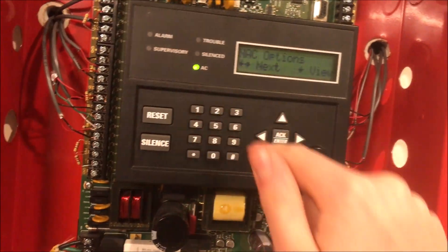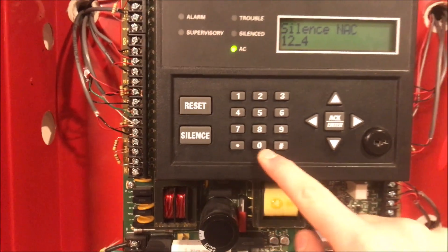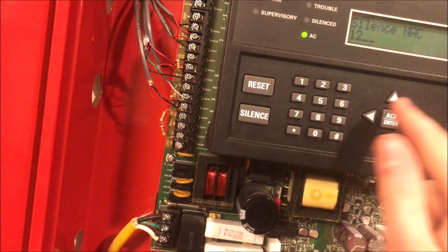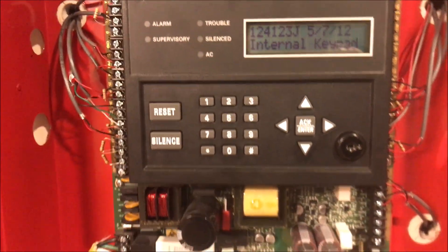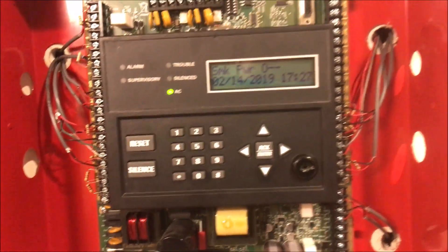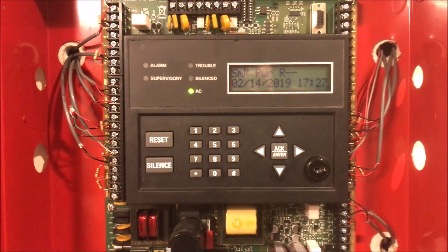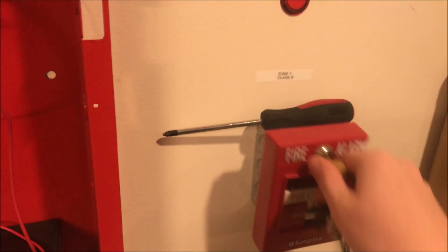So I go back into programming, back to my NAC silence options under NAC options — that's keystroke four. I decide to take NAC4 off the silence setting and just see what happens. I save and restart the panel. I'm thinking this probably isn't going to do anything. So now my NAC is on Wheelock sync but is not set as a silence NAC — which you would think doesn't make sense.